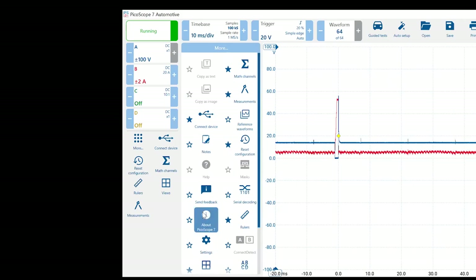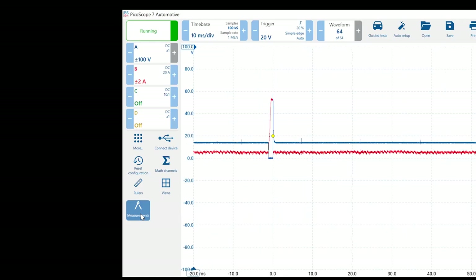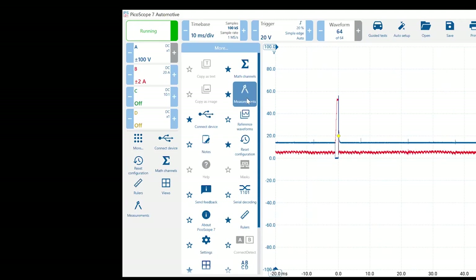We try to keep everything within one or two clicks. The icons are well-placed and there's an intuitive feel — no more right-clicks like the old software. It's designed for the touchscreen user who's used to that on a laptop, iPad, or phone. We try to keep things more picture-related. For example, I'd like to show the new measurement menu in PS7 — you'll find the measurement button in your customizable area or under 'More.'